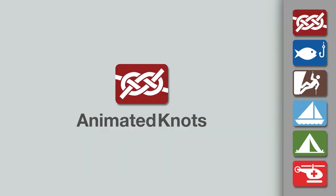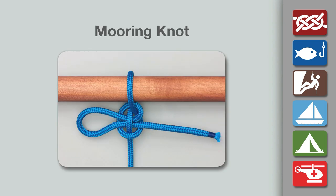Welcome to another knot-tying demonstration from AnimatedKnots.com. This video teaches you how to tie a mooring hitch. CAUTION: Only use this as a temporary hitch for non-critical loads.